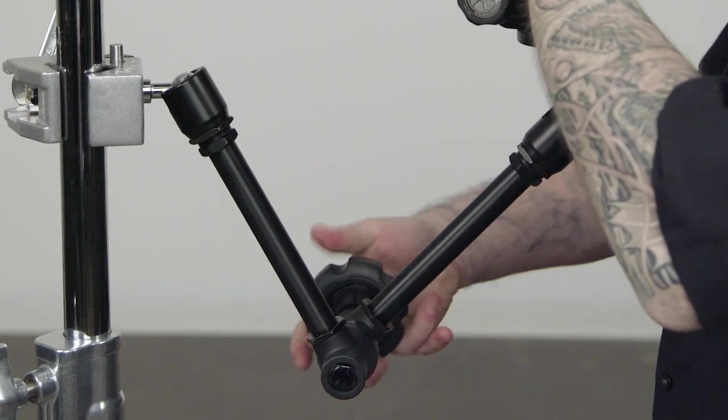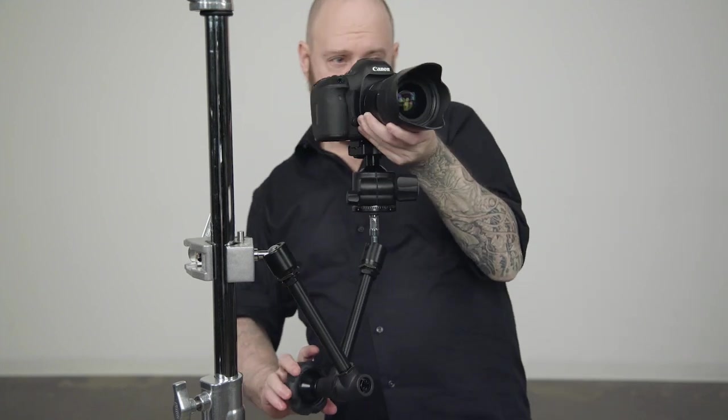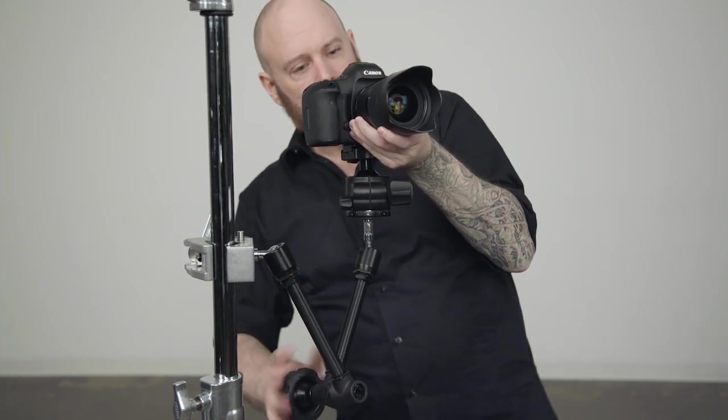Lastly, we'll loosen the hand wheel on the max arm, position our camera where you'd like, and tighten the hand wheel to secure it in place.